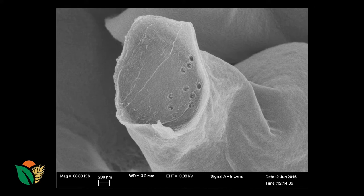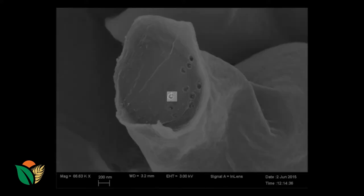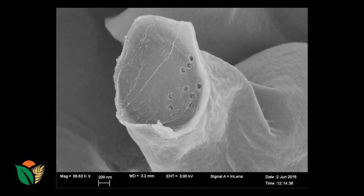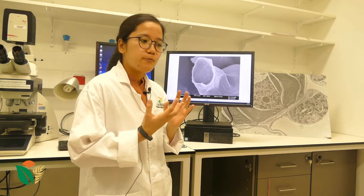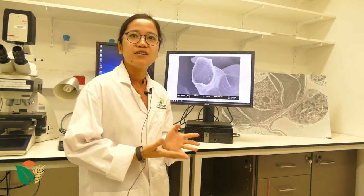Here you can immediately see that we can count them easily. These structures, which look like a target, you can count: 1, 2, 3, 4, 5, 6, 7, 8, 9, 10 structures. This is really important for me because I am working on a comparison between photosynthetic types such as C3 and C4, where C4 is more photosynthetically efficient than C3.